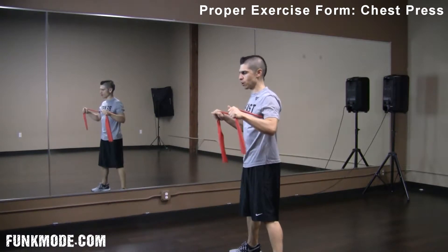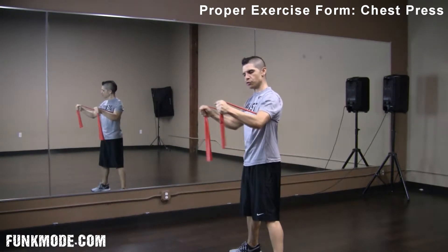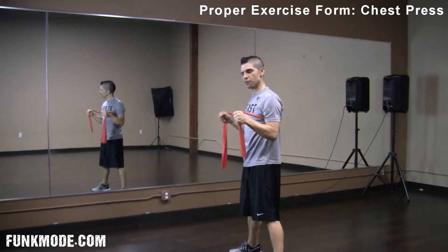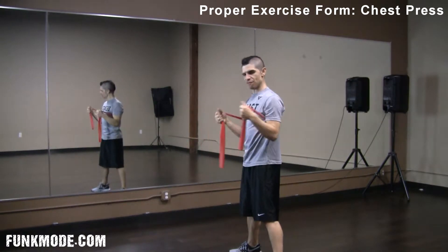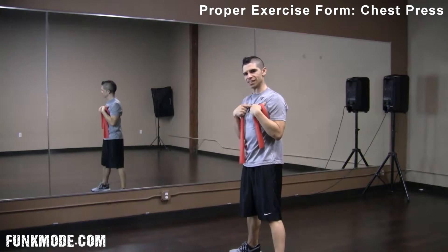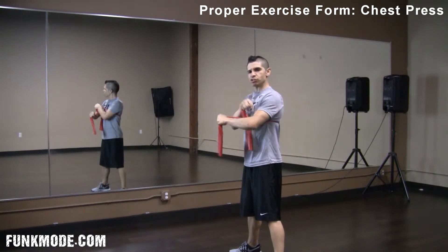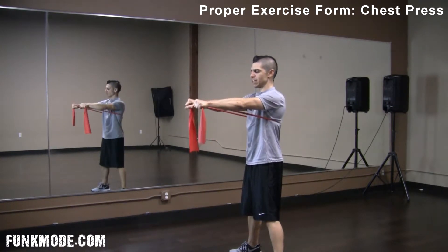As you push forward, it doesn't matter so much what position your hands are in — whether you're turned down or turned in or out. It's whatever's comfortable for you. You're going to be extending out through your elbows. The focus is on your chest. This movement is about your chest, your shoulders, and your triceps. When you push forward, you should feel all three of those engage.